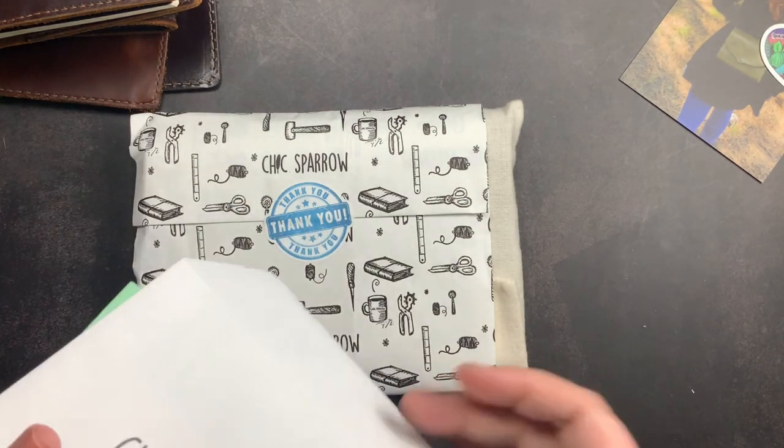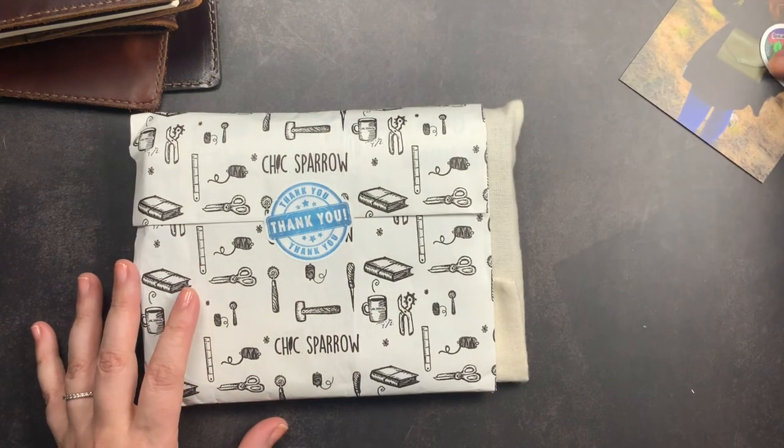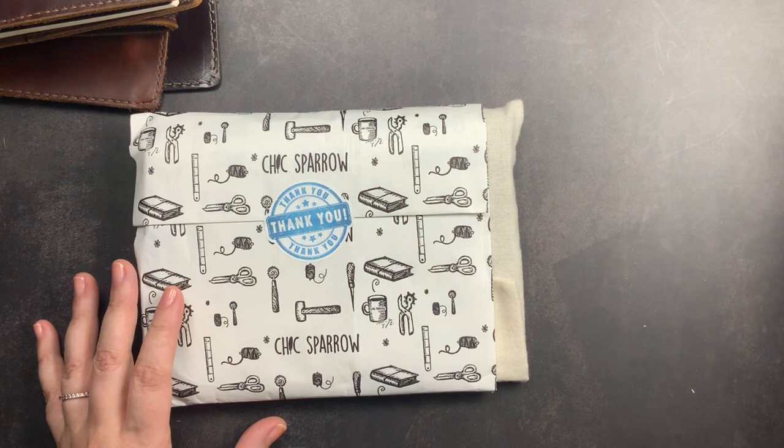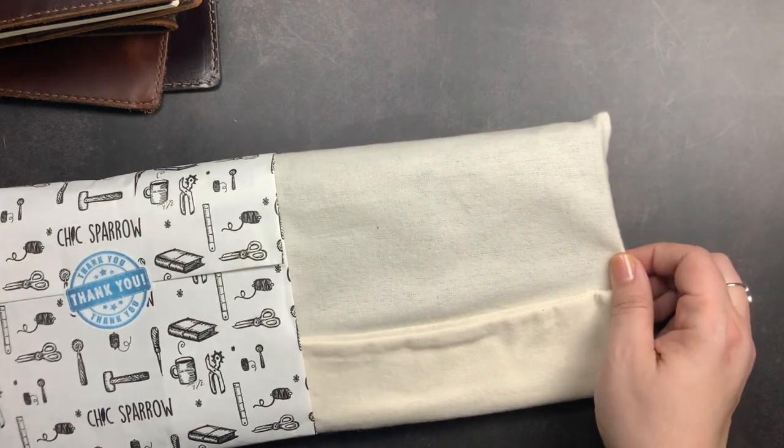I did not put any order notes in this particular order. I decided to leave it up to the leather gods and let them pick something perfect for me. Now we're going to open my Derby.